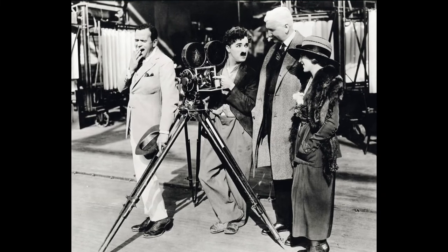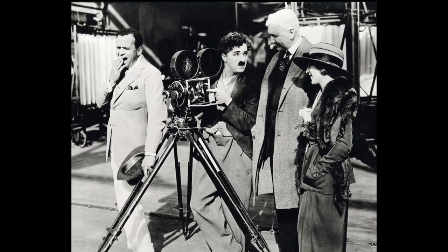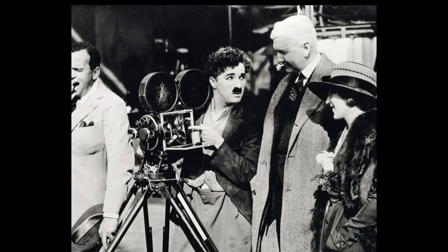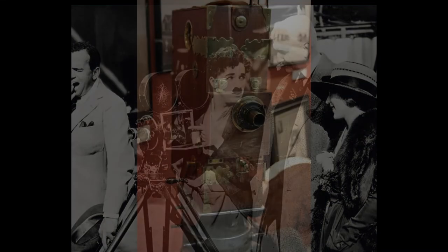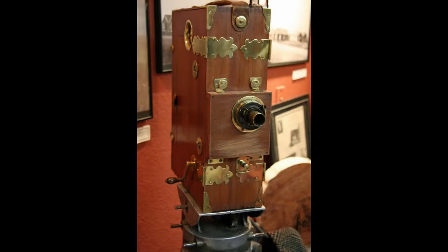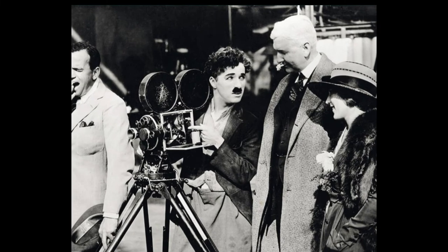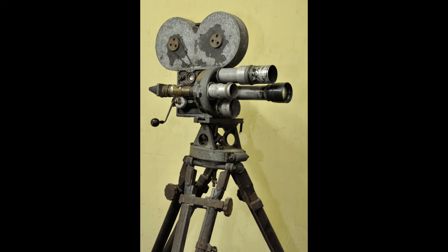Bell & Howell were major players right from the start of silent movies, producing the coveted 2709 model — the first all-metal 35mm motion picture camera. Before that they'd all been made out of wood, and damp and insect life ate them and they fell to pieces. The hand-cranked Bell & Howell was produced between 1912 and 1958, and one was personally owned by Charlie Chaplin, as well as being used on blockbusters like Ben-Hur.